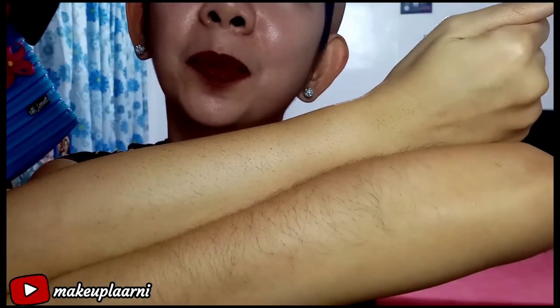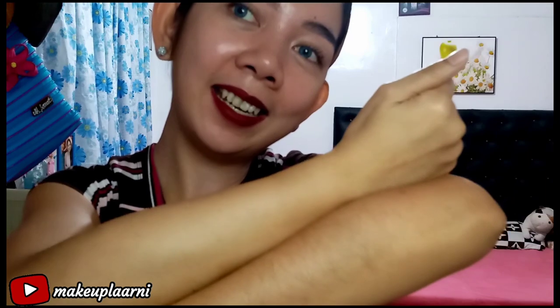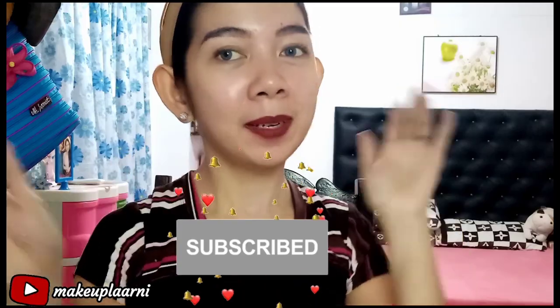Look how smooth it is — and it even looks lighter! Probably because the hair was removed. Better check out the painless Strip Off Hair Removal Cream! Thank you for watching and see you on my next video. Don't forget to like my video and subscribe to my channel if you haven't yet. Bye-bye!